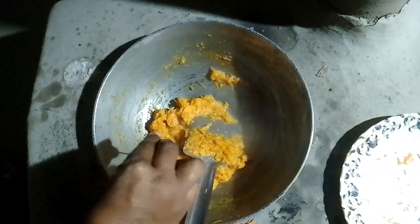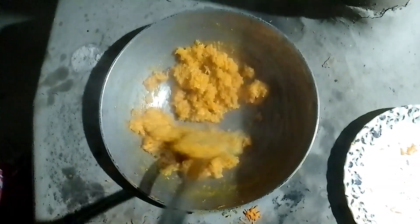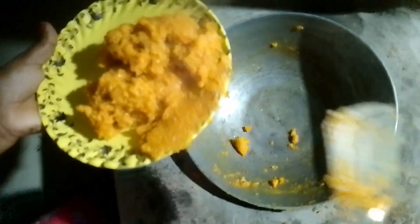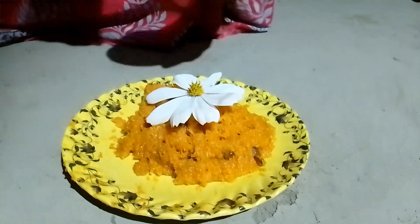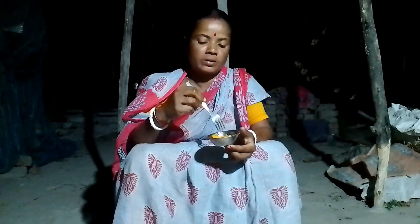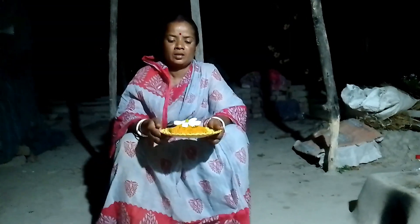Now I will cut the bark in the middle of the rice, and I will throw a little bit of the rice, and I will cut the rice. It's a lot of rice.